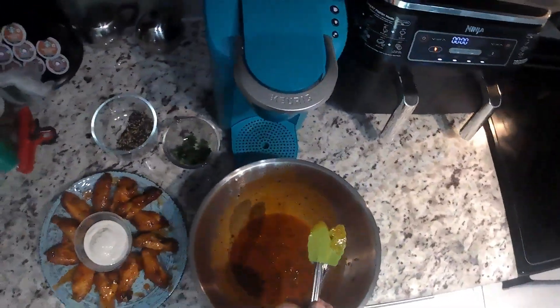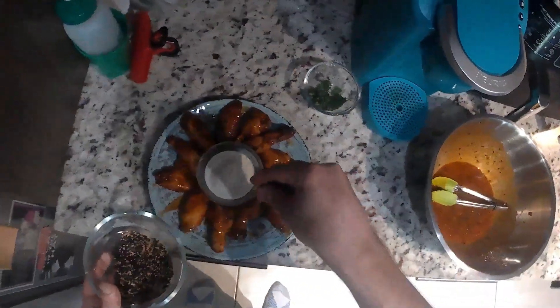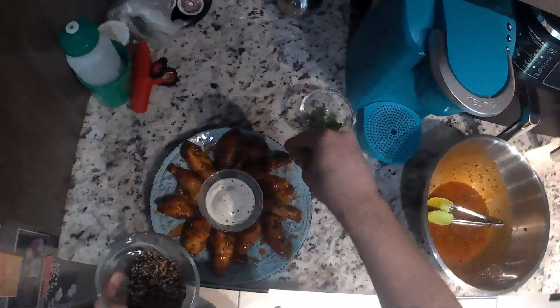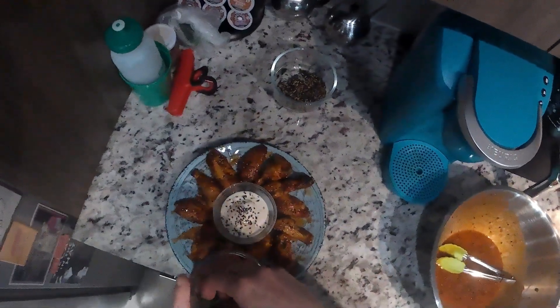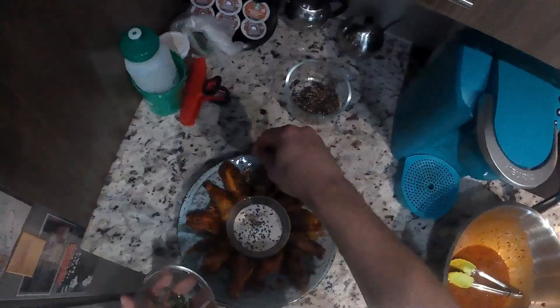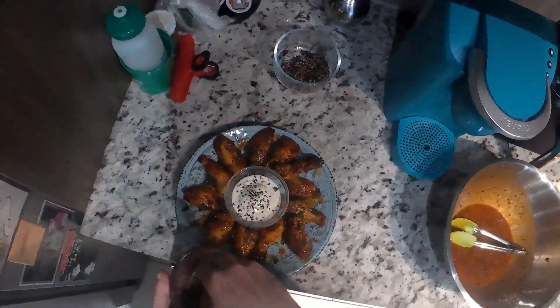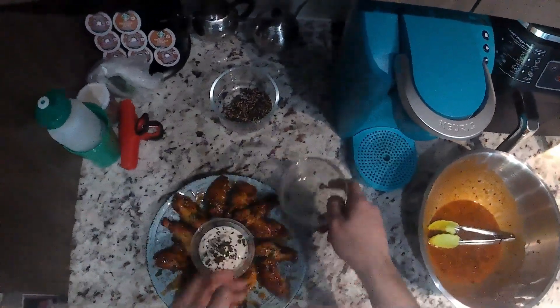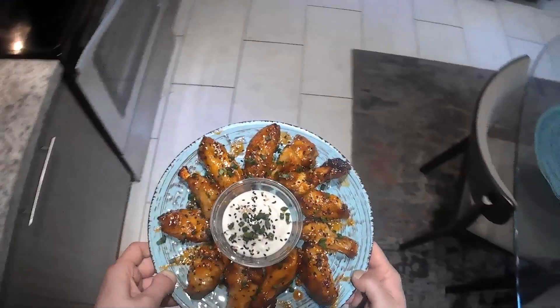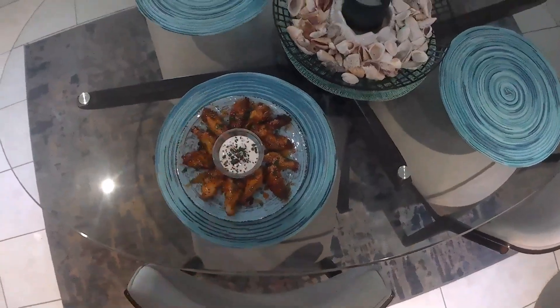Last wing on. Now we're going to use some of the sesame seeds we saved to garnish the dish — just sprinkle them over your wings and add a little to the ranch dressing itself. Then do the same with the scallions we saved: go over your wings and put a little in the ranch dressing. And that's all there is to it — honey sriracha wings from the air fryer, quick and easy. We'll see you guys next time. Hope you liked the video. Bye-bye.